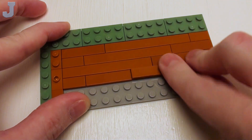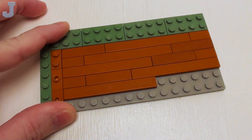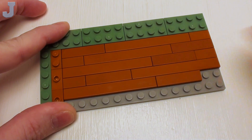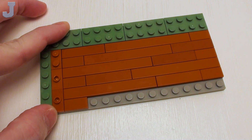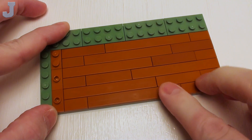Now you could do any design you wish on this — this is something I thought would be pretty cool for the retro 1970s kitchen. I'll just finish this up right here to complete the floor.